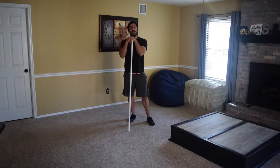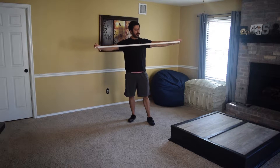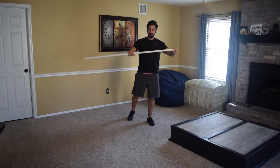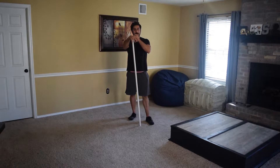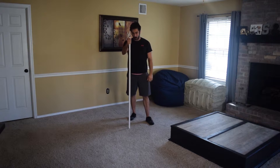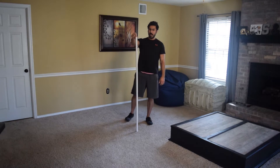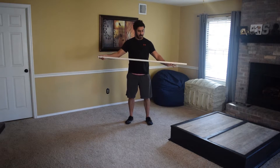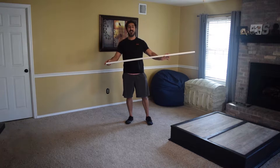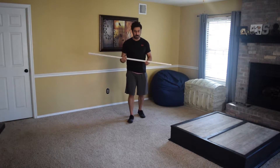Hey everybody, Steven here. Today I'm going to do a video on how to do a warm-up with a PVC pipe. These are super cheap — you can get them at Home Depot, Lowe's, or any hardware store. Mine is an inch and a half or an inch and a quarter. They come in 10-foot lengths and they'll cut it for you right there — cut it in half. These are like $1.52.